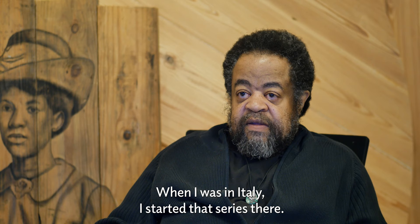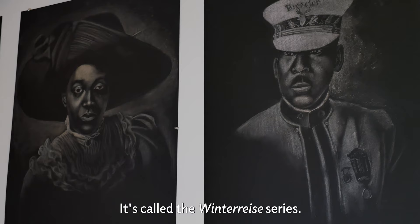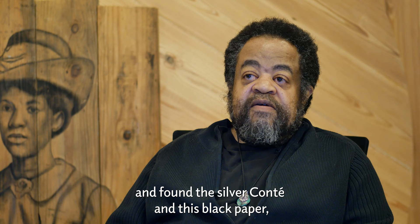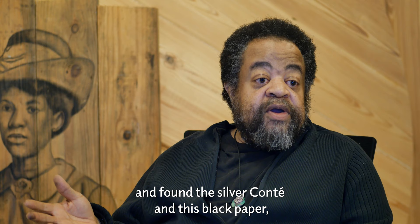When I was in Italy, I started that series there — it's called the Vinterese series. I had left all my supplies here in New York trying to get the plane, and so I walked into the art supply store there and found the silver Kante and this black paper, and I always wanted to work with that.